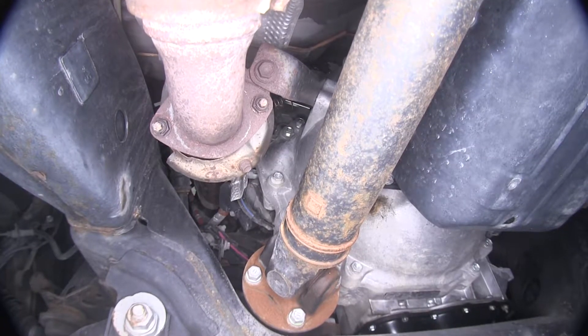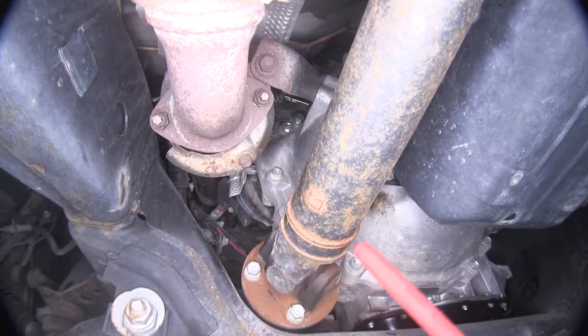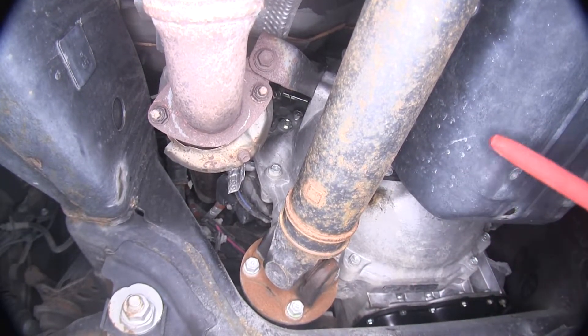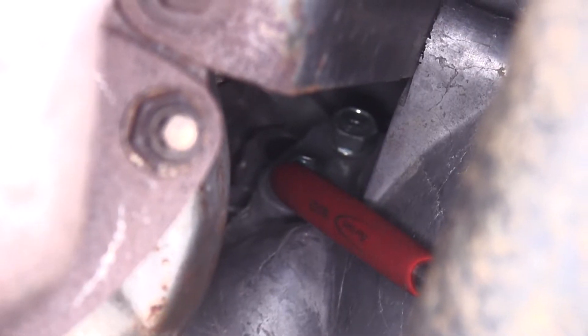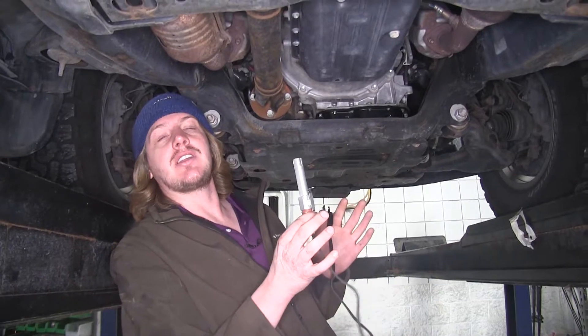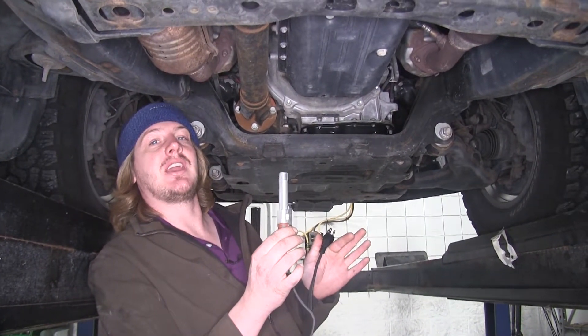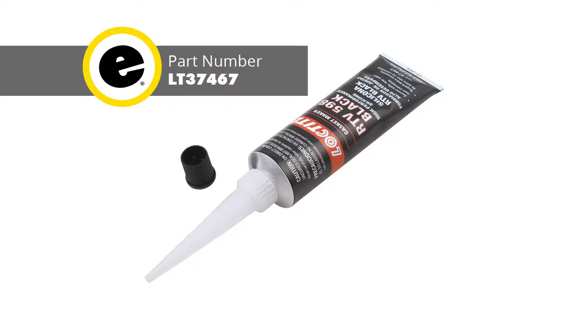We're under our vehicle now and we're going to show you a typical installation looking at the back side of our engine block. The back side isn't always where it will be, but it will be on your engine block. You're looking for a cavity — you can see ours right up here. It's a good idea to take some compressed air and blow out any dirt and debris in the hole.